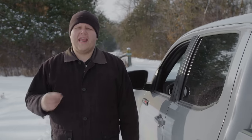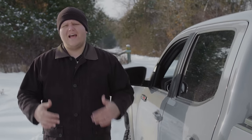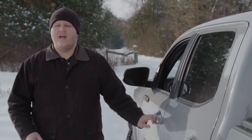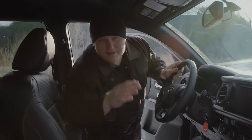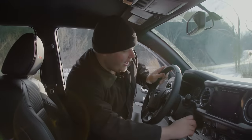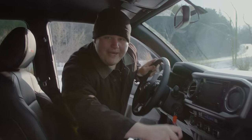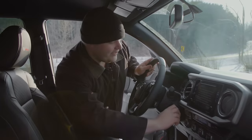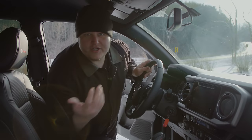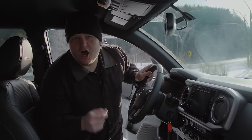So what is Clutch Start Cancel? It's a feature on this six-speed manual Tacoma that allows you to start the truck without the clutch pedal depressed, which has a number of advantages. The first — and just to be clear, Toyota does not recommend this — is that you can lean into the truck, put it into ignition mode, press the Clutch Start Cancel button, make sure the truck is in neutral because if you don't it's going to take off on you, and you can simply lean in and start the truck. Now let's hop in and go see why Clutch Start Cancel is so good off-road.